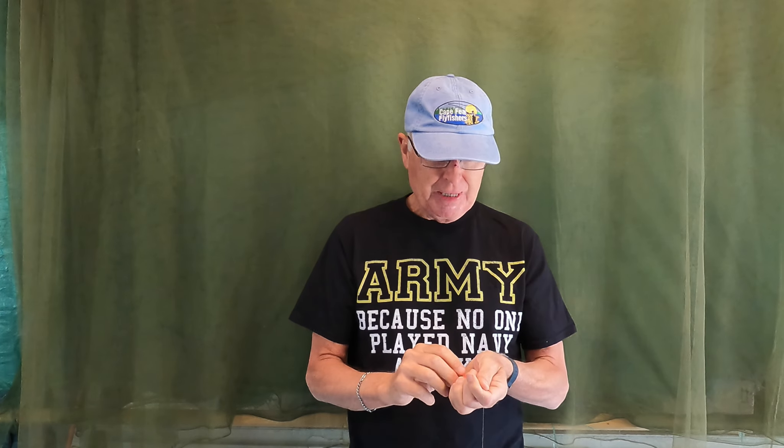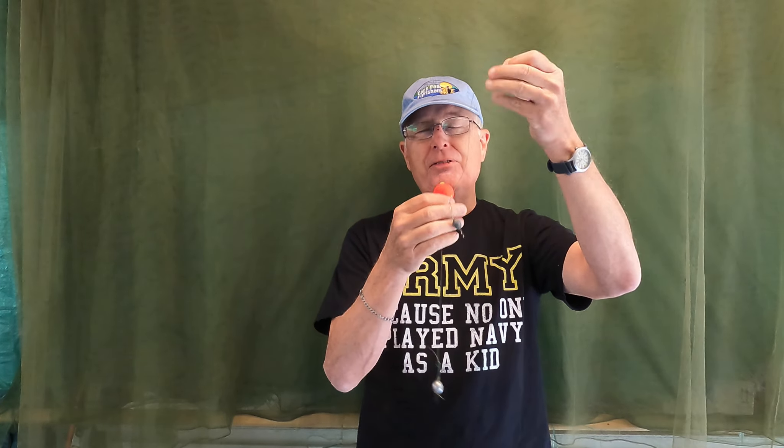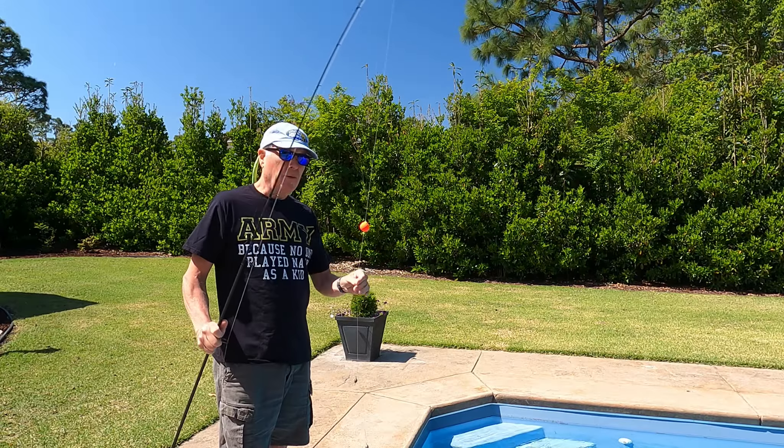I'm going to try the typical float I've been using to see if I've actually been doing this right over the last couple of seasons. I'll rig this up, throw it in the pool, and see where everything ends up. Hopefully the sinker is on the bottom, the bait is in the middle, and the float is just underneath the surface of the water keeping everything suspended. Let's rig it up and go out to the pool.